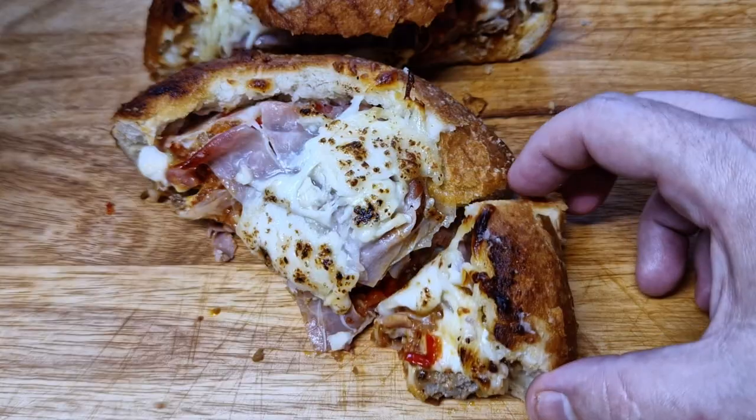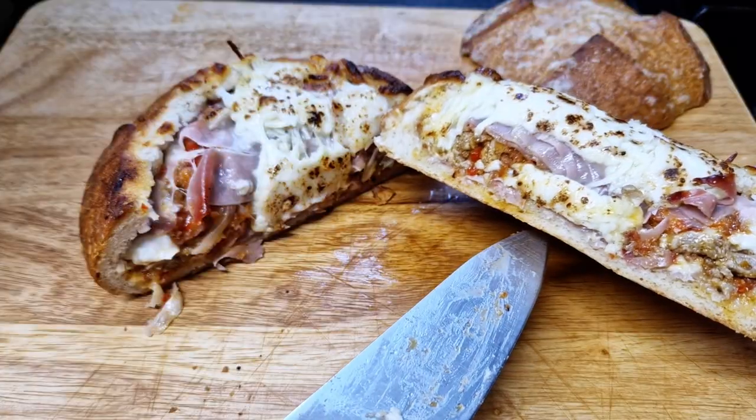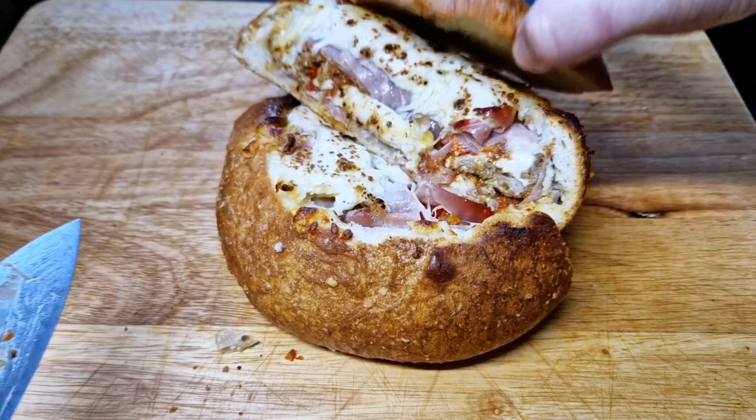Slice it and eat this gooey, delicious bread — it's really good, cheesy, spicy, just yummy. With this bread you have lunch covered. Watch the next video to know what to make for dinner. See you soon, ciao!